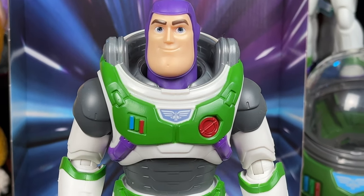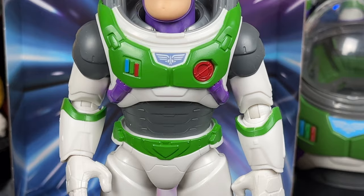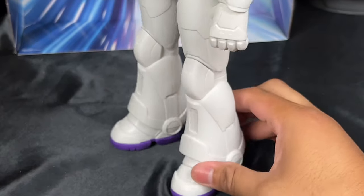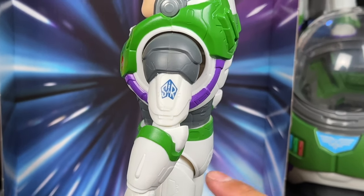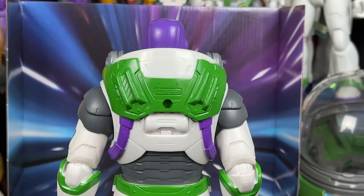Here is Buzz Lightyear looking super cool — no 'Lightyear' on the chest. Why, Mattel? You torture me with that every single time. Looks really good though. I do like the colors, the buttons are painted at least, and we do have the same articulation. Paint app details are missing all over the suit, which is really sad, but we do have the Space Ranger logo on the sleeve which I always appreciate.